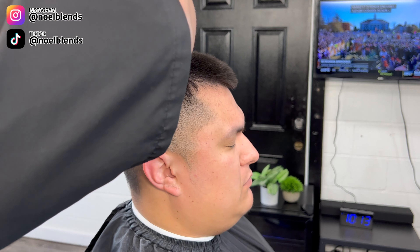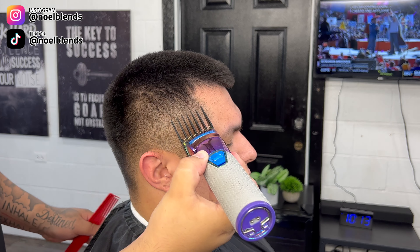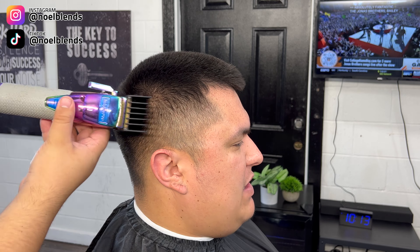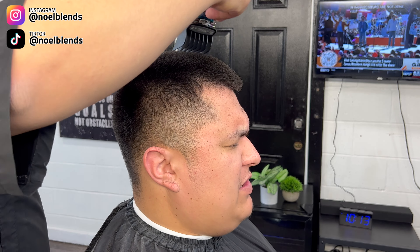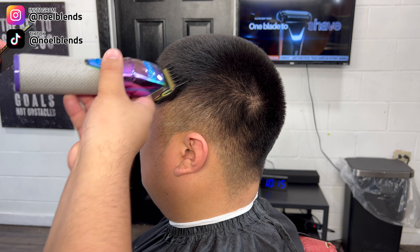Stay tuned, I hope you guys like the result. Right here what we're doing, we're going in with our number seven guard never fully closed and just taking that all the way down. You do want to go a few times just making sure you get every little hair. We are dealing with poofy hair — this type of hair is probably one of the hardest hair to fade and cut.